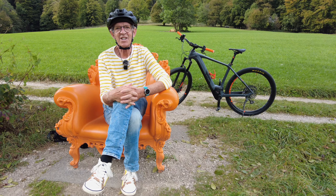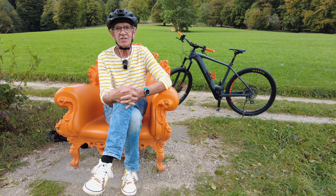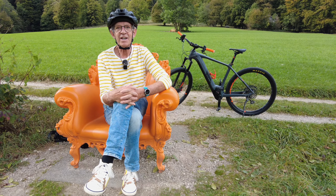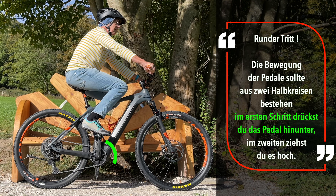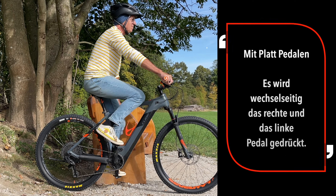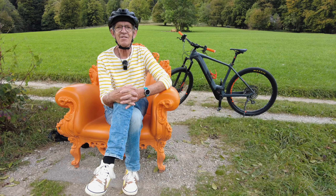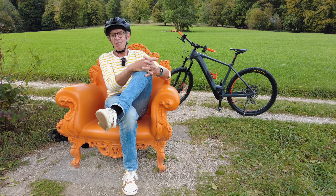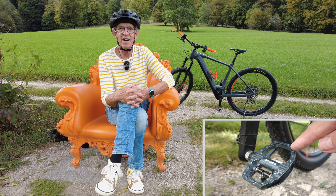Klickschuhe sind eine ganz feine Angelegenheit. Erstens habe ich eine viel höhere Kraftentwicklung, weil ich nicht nur drücken kann wie beim normalen Radfahren, sondern ich kann auch mit dem Fuß ziehen. Ein weiterer Vorteil ist, dass ich auf den Klickpedalen — die beidseitig sind, einmal Flat und einmal Klick — auch mal mit Chucks einfach zum Bäcker fahren kann, ohne dass ich mir die Schuhe kaputt mache, weil auf den Pedalen keine Pins sind.